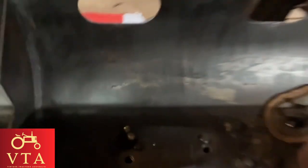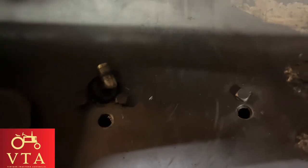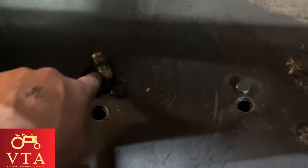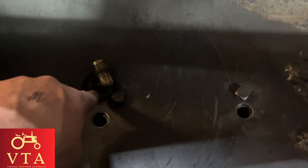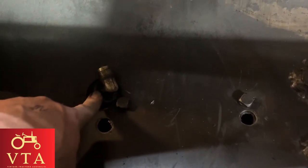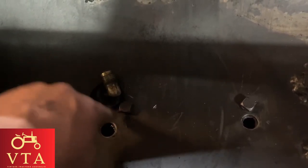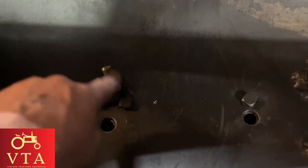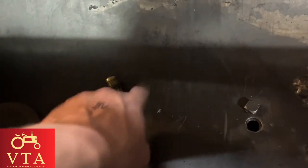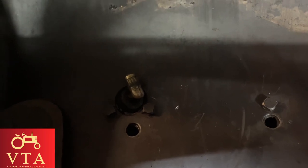I've got it bolted on. This fitting here screws in — you actually need to have that screwed in to the strainer casting before it's bolted up, because once it's in, you can't turn it — it'll hit the bottom of the frame. Anyway, it's on there now. That's what it looks like from the bottom; it just hangs down underneath, sort of protected by the front axle.